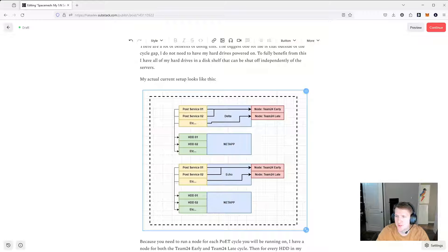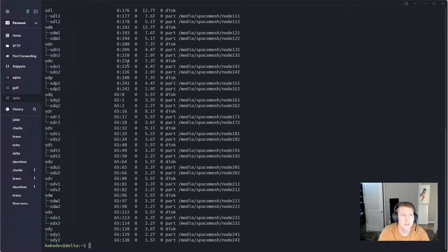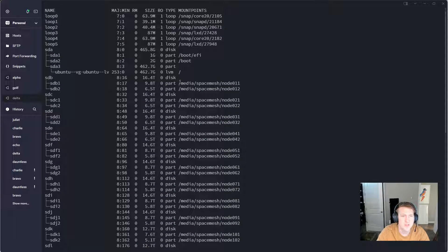Let me jump into Termius. I'm inside Delta. If I do ls /vlk, we can see how I have my drives set up. I have each drive labeled — so drive 01 is my first set of drives: this one is early and this is the late. Second drive: early, late. Third drive: early, late. It's just a common pattern. I don't actually have 41 drives — that's just how I labeled it.